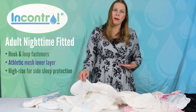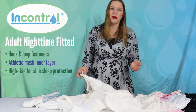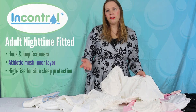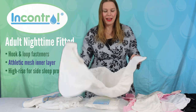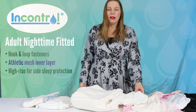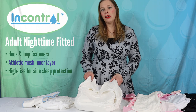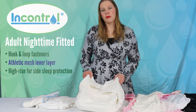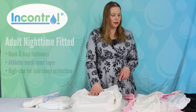It's a fairly high rise so you can wear it during the day, but it is a little bulkier and the higher rise provides more coverage. It's fantastic for side and front sleepers alike. This is one of our very top-selling products — we've developed it over the last 14 years and it's definitely a staple in the product line.